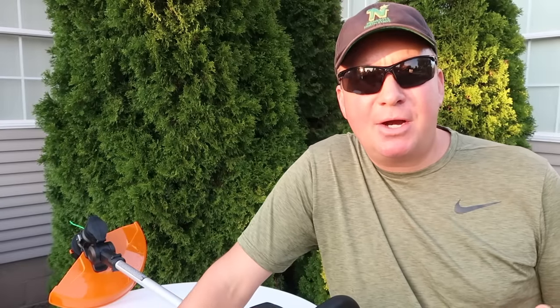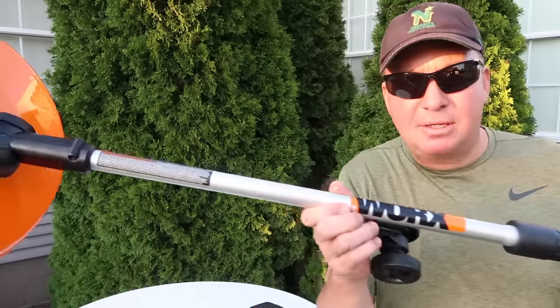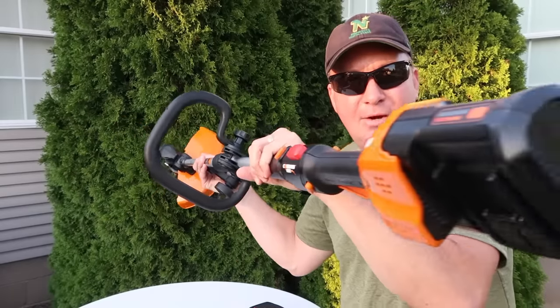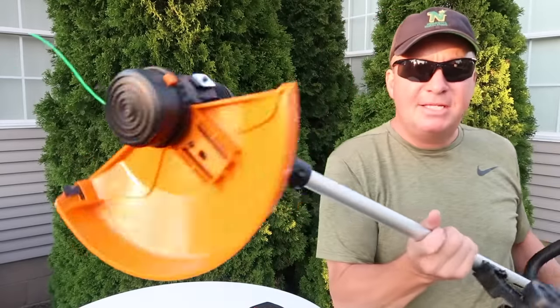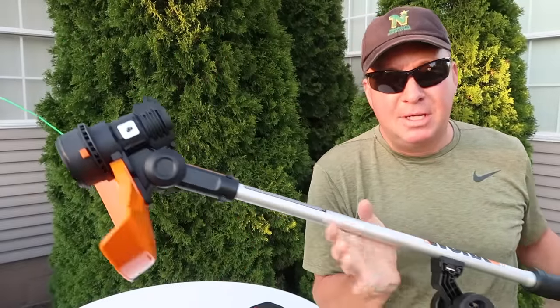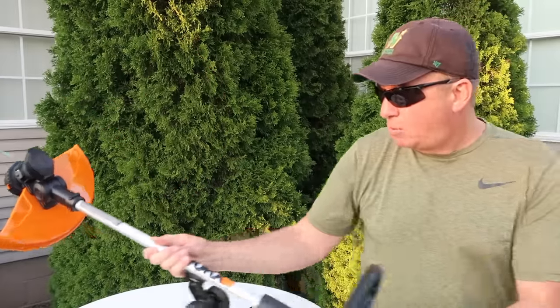On my channel, you're going to see a wide variety of products that will vary between residential use, DIYers, homeowners, all the way up to professional landscape companies. And you're also going to see something like this right here — the WORX WG-184. I would say it's geared very well for a homeowner. It's lightweight, very easy to use, and it's dual-purpose: it has a wheeled edger and it's a line trimmer, and it cuts a 13-inch diameter swath.